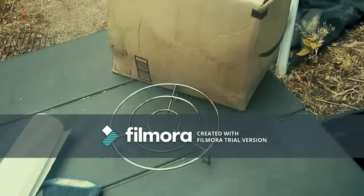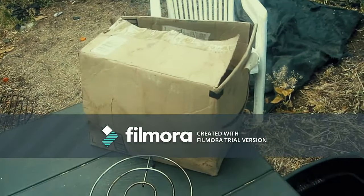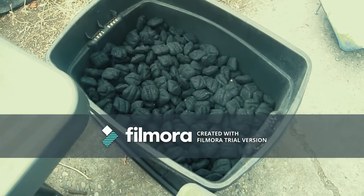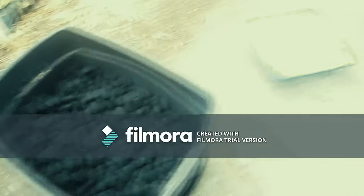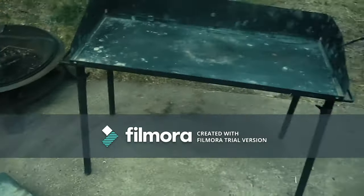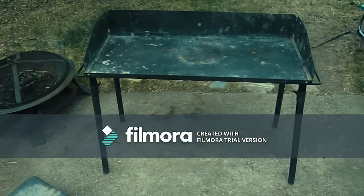You'll need paper, newspaper, or cardboard, and you'll need charcoal. You'll also need some kind of heat-resistant surface. These are two kinds of Dutch oven tables — that's a Dutch oven stand, and this is a Dutch oven table made for cooking Dutch oven on.